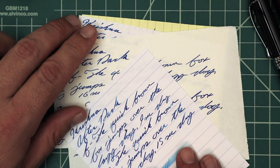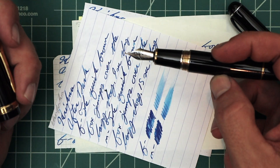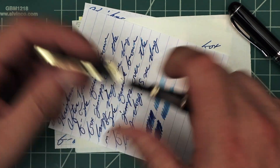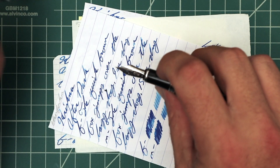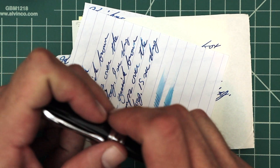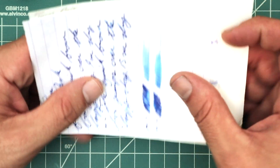To keep consistent in my writing samples, I always use the Jinhao 159 with a Goulet 1.1 stub, the Jinhao X450 with the Goulet medium, and the Jinhao X750 with the extra fine. The pens help keep track of some of that stuff. Let's look at these writing samples.